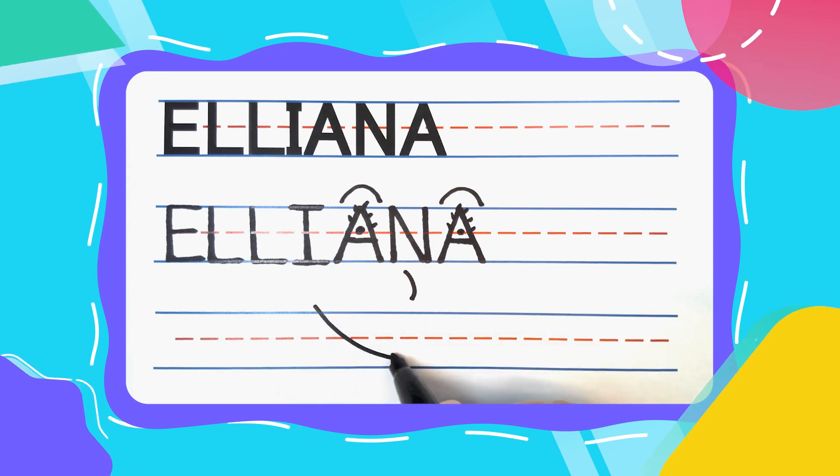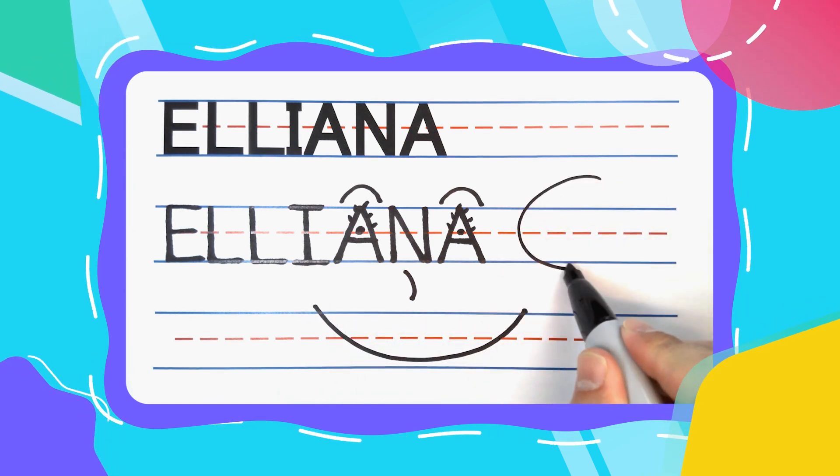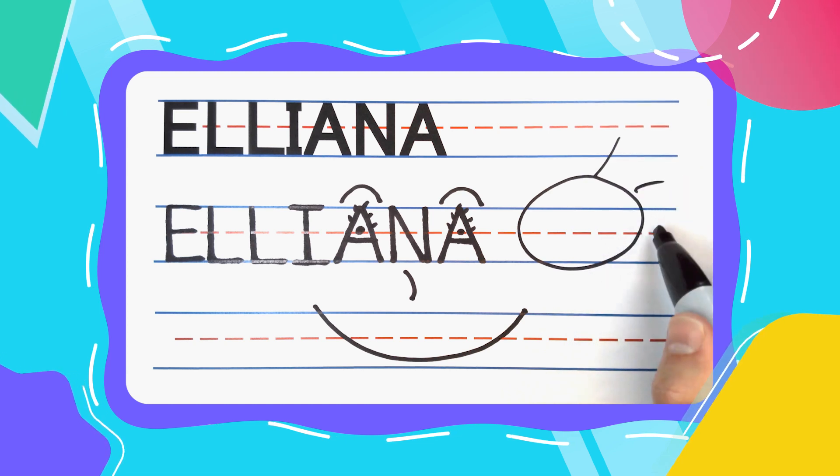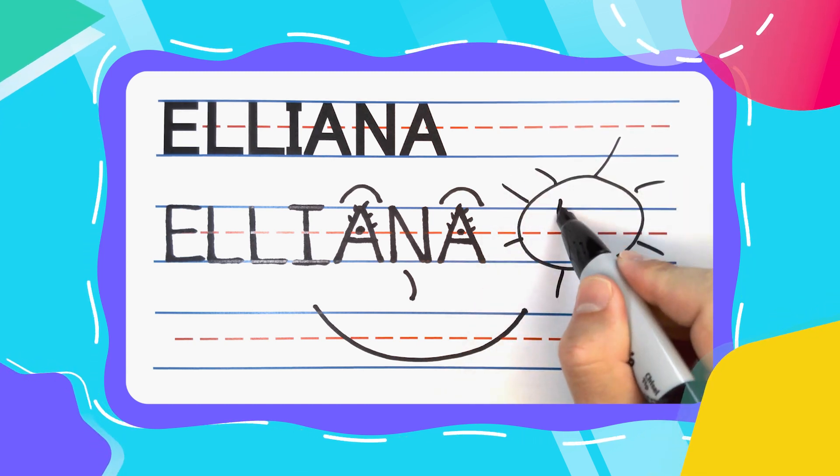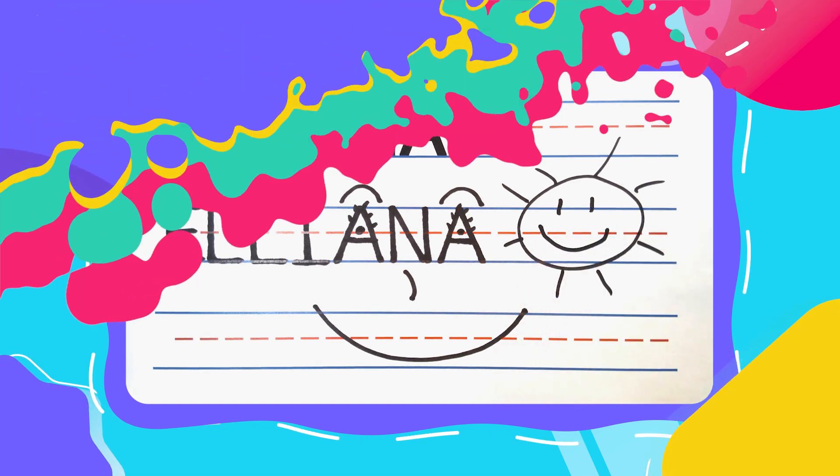And always know that if you want to learn how to write all of your friends' names, you can always subscribe to this channel. If you do, we can learn how to write all the names together. I'll see you next time.